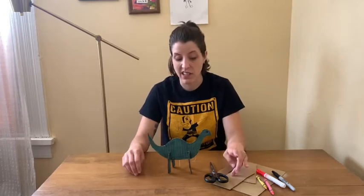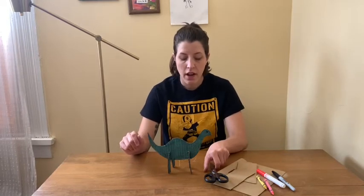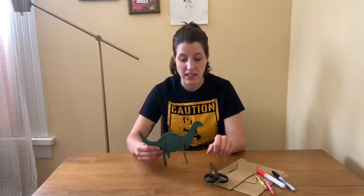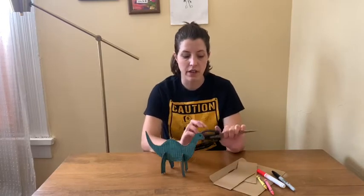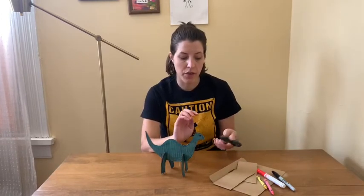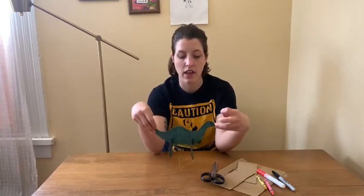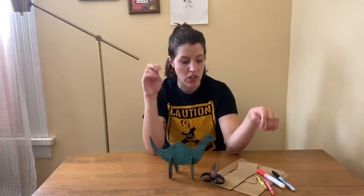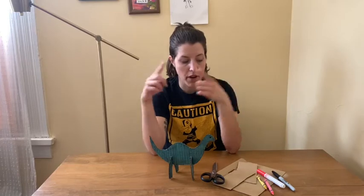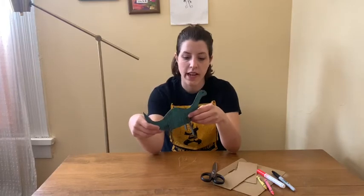For this project I am going to suggest that you get some help from an adult, especially when it comes to cutting the cardboard. Depending on how thick it is, you're probably going to need some adult scissors that are pretty sharp, and cutting some of the curves are going to be a little bit tricky. You can use paint on the cardboard — I think that would make it look really nice and bright. I actually used a combination of markers and crayons on mine because I like the way it creates a cool texture.